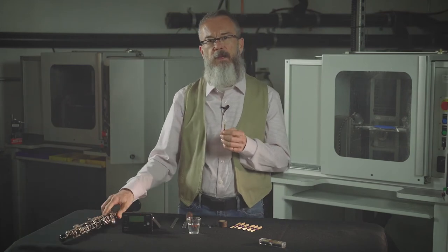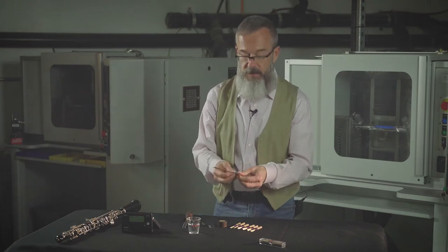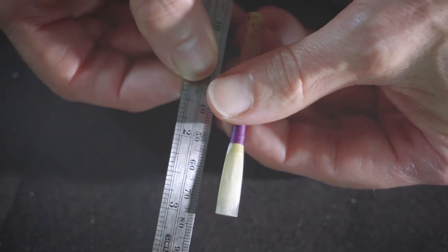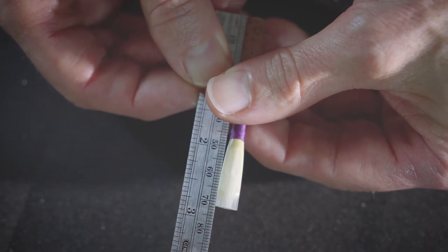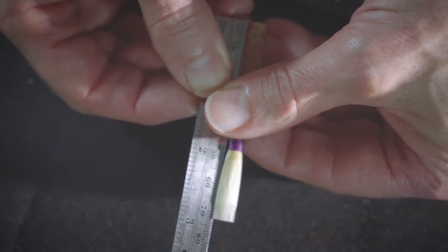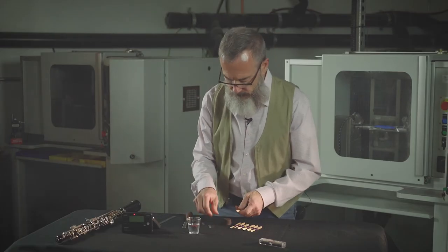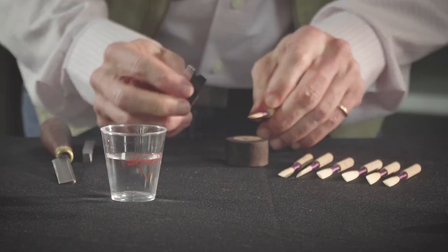It's still crowing a little low — we want to go for octave C's. Measure the reed; it should be around 70 millimeters. I'm looking at this reed and we're at 71 and a half, so we have a lot of room. Let's cut off a little more.